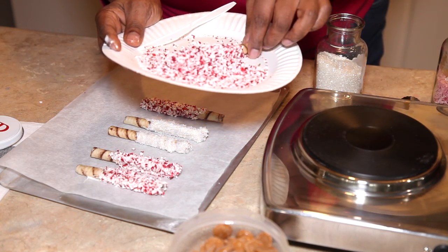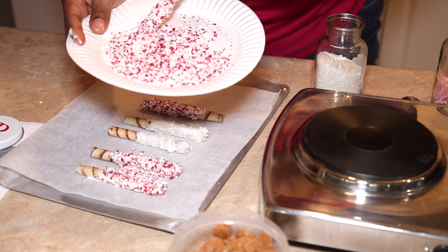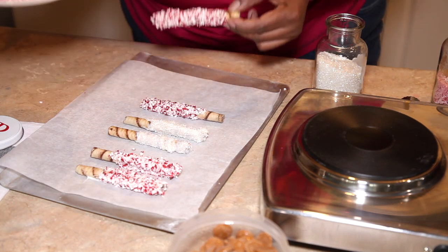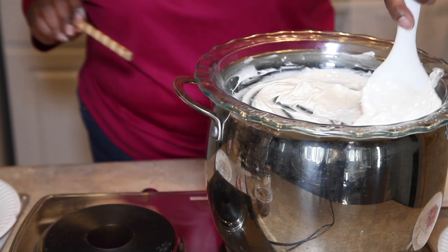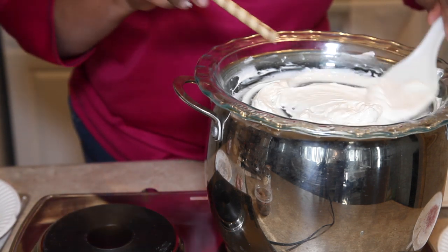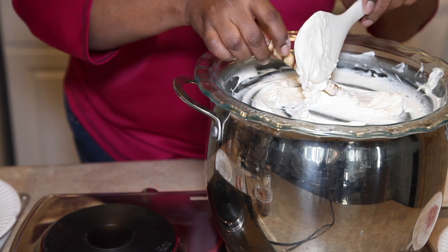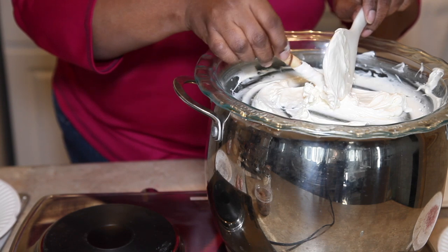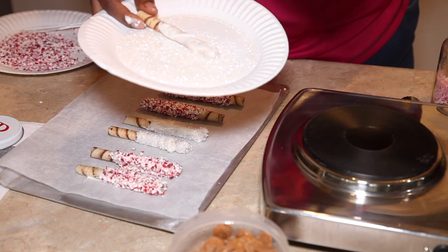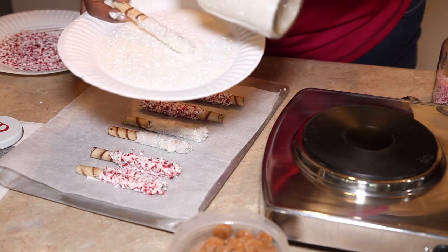Now I'm doing the second batch, which is the sugar ones. Same way as the first ones — nice and thick. I'm going to twirl it around, make sure it's nice and gooey so the sugar can adhere to it. As you can see from the ones I did previously, you can see how thick and gooey they look.